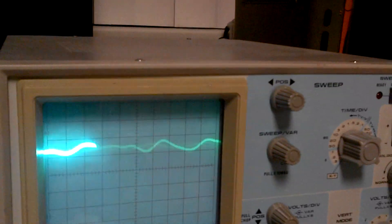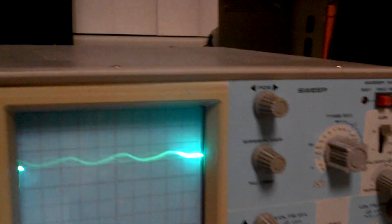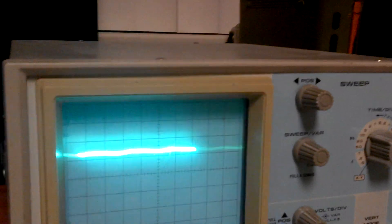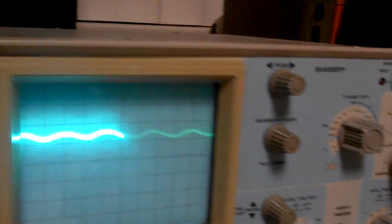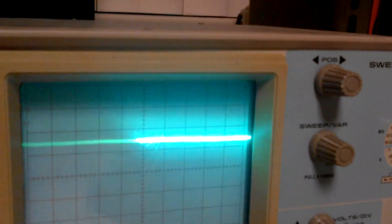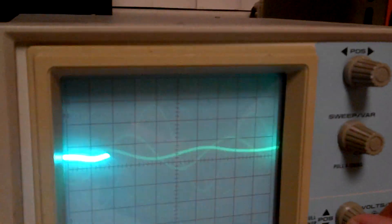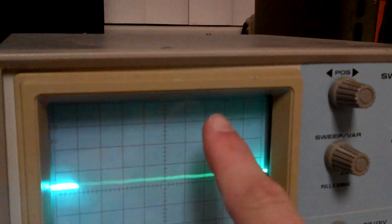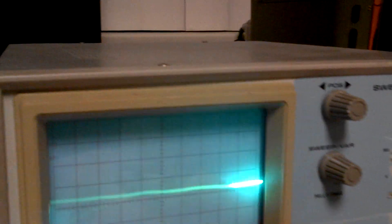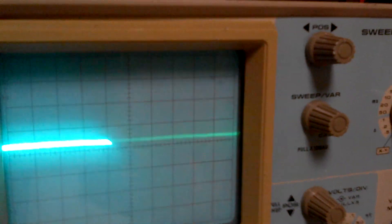Just wait for the bass to hit. Clipping is like the top of the sine wave is cut off — you'll see. The top of the sine wave is cut off. That is hardcore clipping, not good at all.